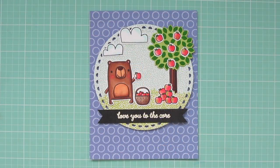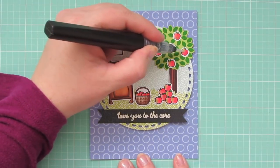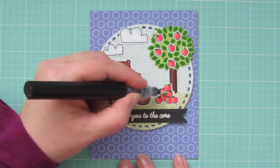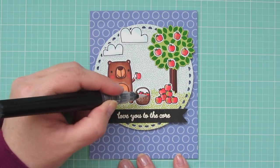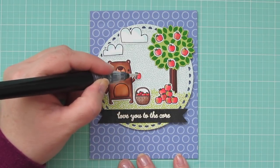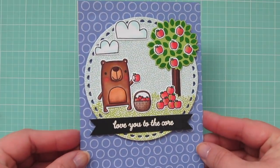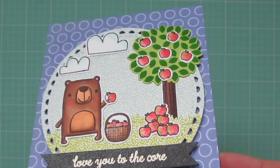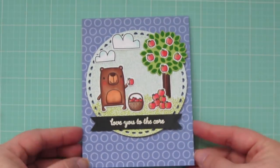As a final embellishment, I'm going to take my Spectrum Noir clear glitter pen and add a little bit of shine to each of the apples. This is just subtle but it really looks pretty when it catches the light — it has a nice sparkle to it. And that is going to complete our card for today. I'll lift that up to the light and try to catch that shimmer so that you can see it. And I'll give you another peek at the inside of the card.